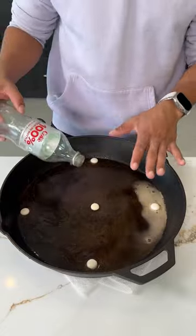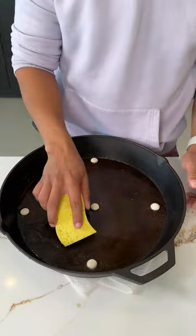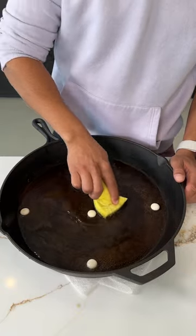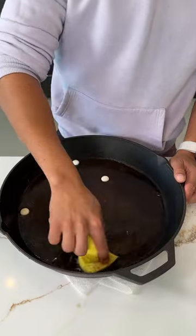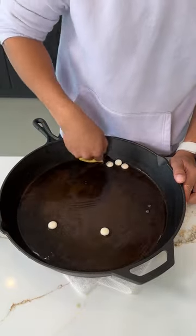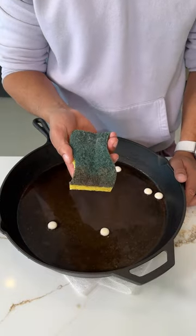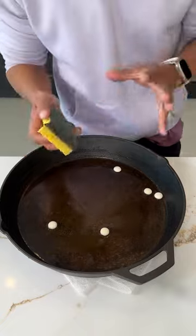Once you fully cover that bottom rusted layer, all we got to do is go in with a sponge — small circular motions. Mix it all in, and you know it's working when you see all that grime come off onto the sponge. Let that sit overnight and then you have a brand new pan.